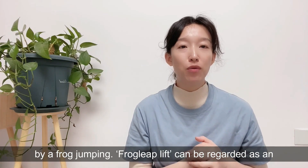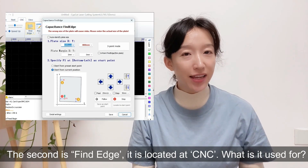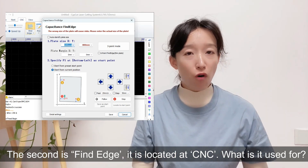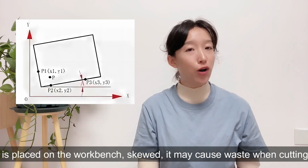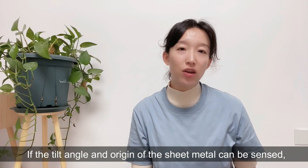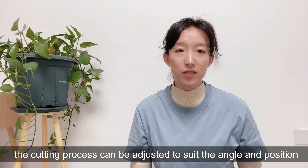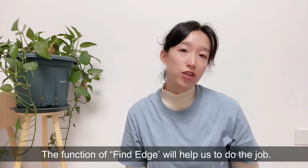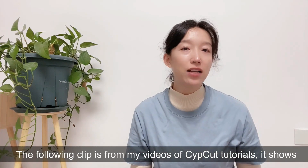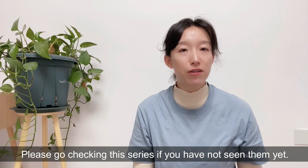Frog leap lift can be regarded as an outstanding technological progress in laser cutting machines. The second tip is find edge. It is located at CNC. When the sheet metal is placed on the workbench at a skewed angle, it may cause waste when cutting. If the tilt angle and the position of the sheet metal can be sensed, the cutting process can be adjusted to suit the angle and position of the sheet metal, thus avoiding waste. The find edge function will help us do the job. The following clip is from my SubCut tutorial videos — it shows the details of find edge. Please go check that series if you haven't seen it yet.